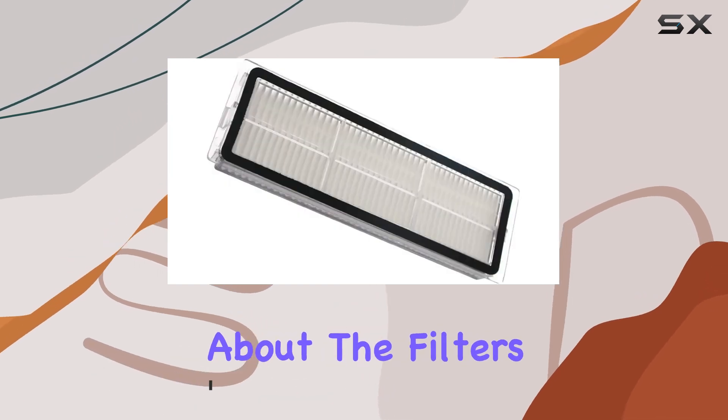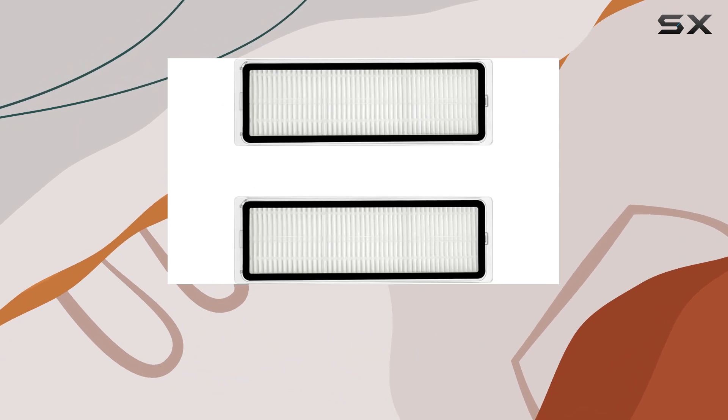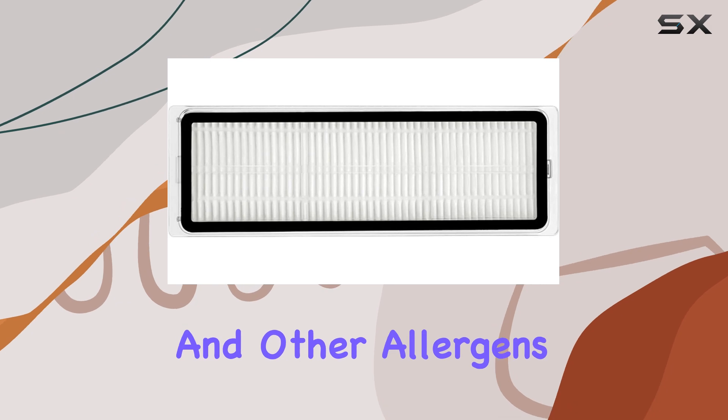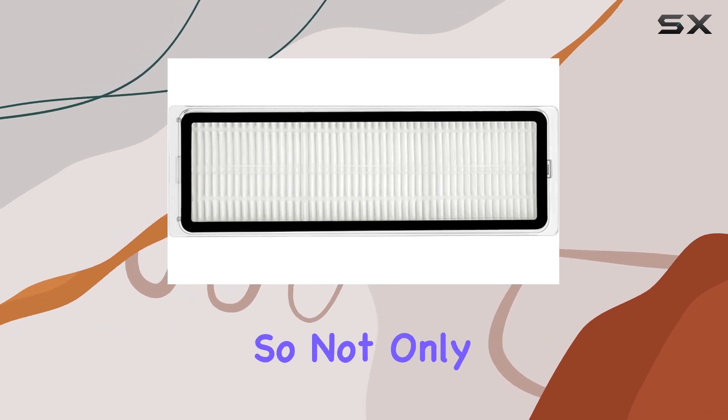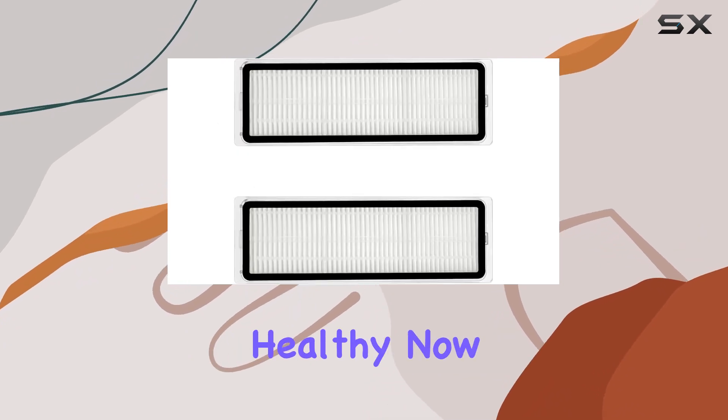First off, let's talk about the filters. They're not just any filters — they're designed to maintain the cleaning performance of the sweeper while also reducing the penetration of dust, pollen, and other allergens into the air you breathe. So not only are you keeping your floors clean, but you're also keeping the air in your home fresh and healthy.